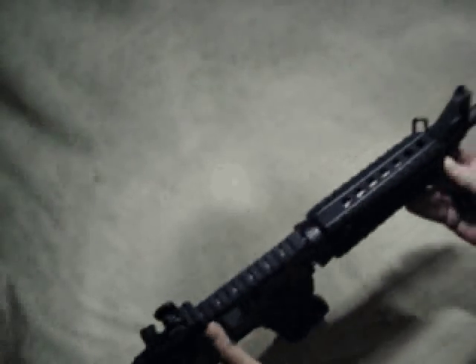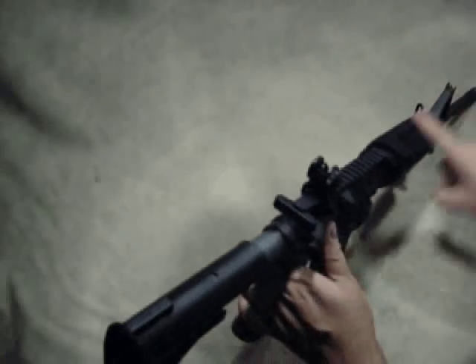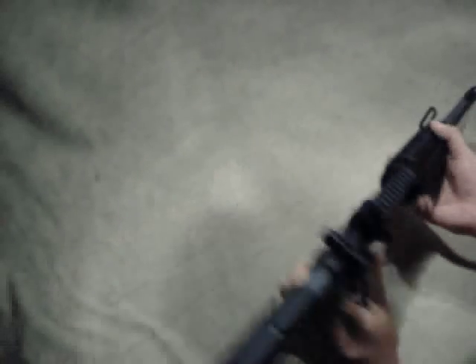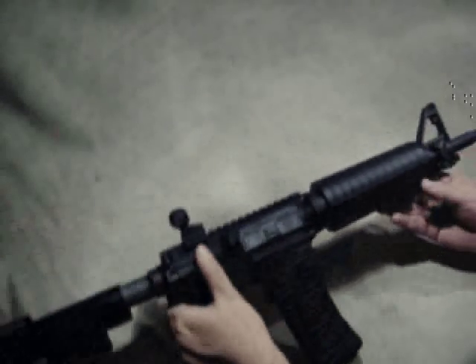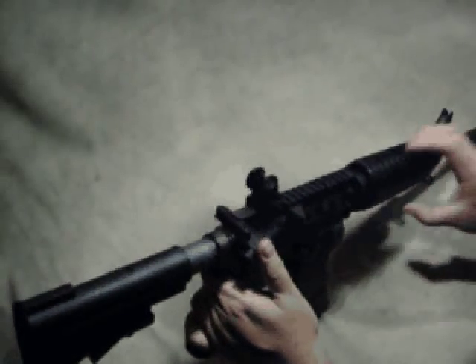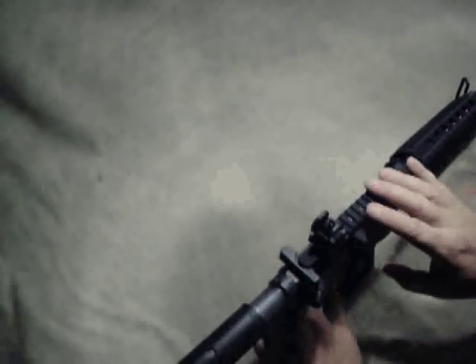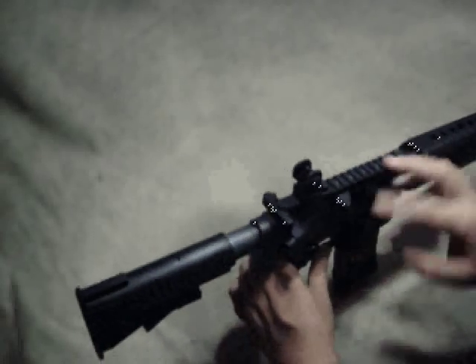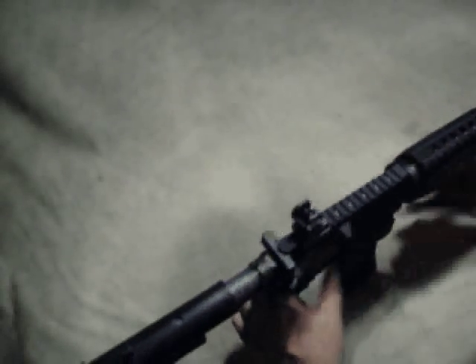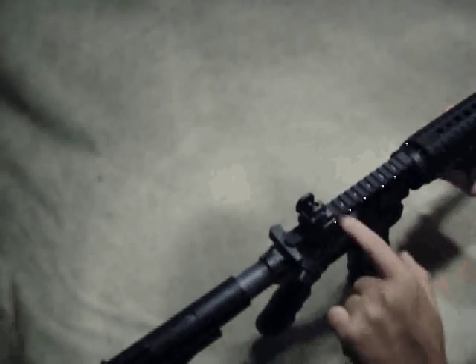This one has the regular front sight post. Carbine length hand guards — just the typical style. I believe the oval offers two heat shields over the round ones, which just have one. It's got the railed upper, so instead of having a handle it's got the rails. It's a Stag, so it's a good one in my opinion — decent upper.